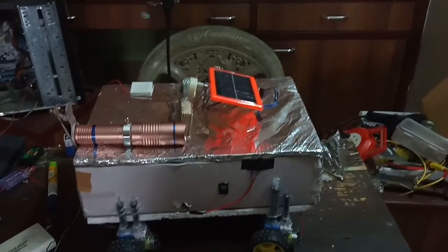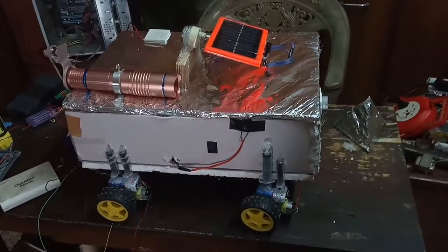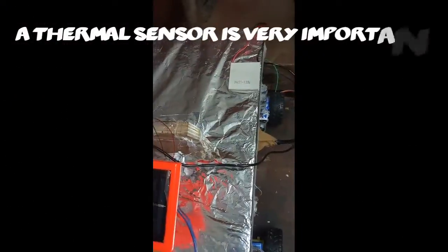We saw how the rover moves, and along with it you can see that there are hydraulics fitted in the motor which will allow better transportation of the rover.